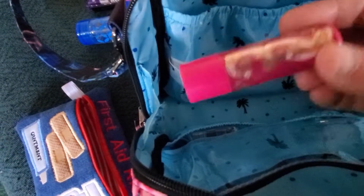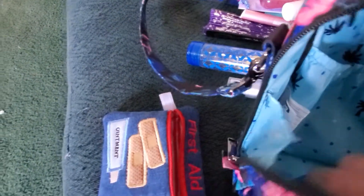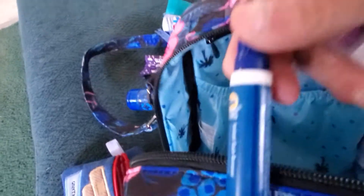Then I have a lip balm holder. In here I have some more hand sanitizer, a feminine wipe if you need it, tic tacs, floss and a little toothpick, and a Tide to Go stick.